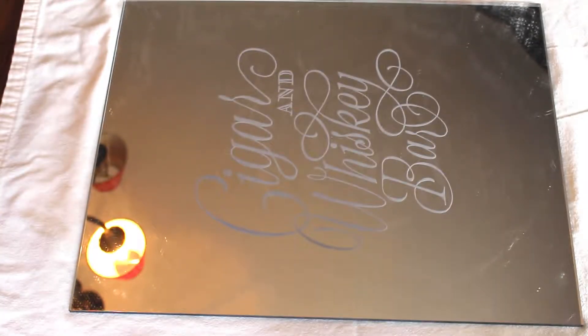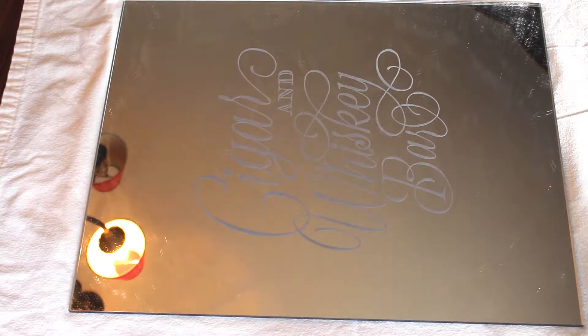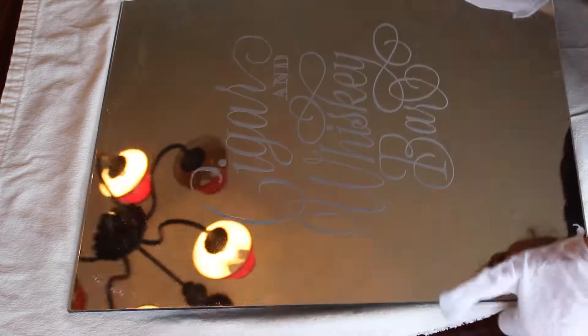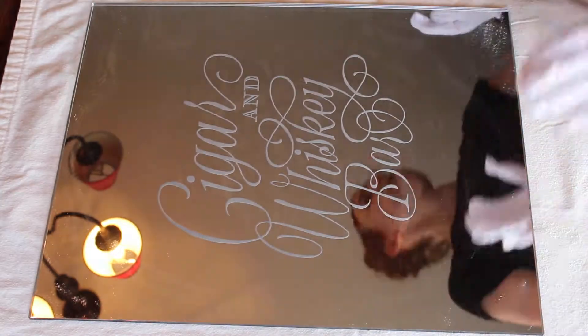Here we have a pretty dirty acrylic mirror. I should mention this sign doesn't have any scratches, and in future videos I'm going to show you what we would do if there were scratches and how we could potentially buff them out. The first step is to quickly attempt to get as much debris off of the mirror as possible, either using compressed air or blowing with your mouth. This makes it so when you do start cleaning, those debris aren't going to go and scratch your mirror.